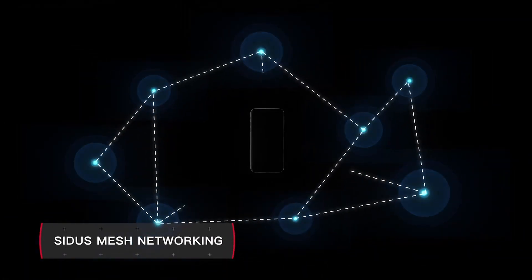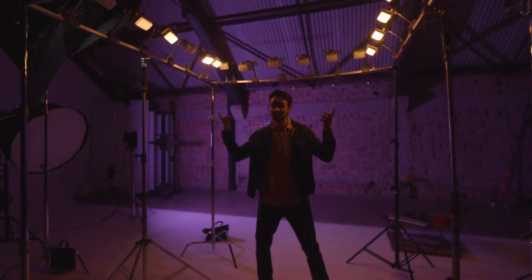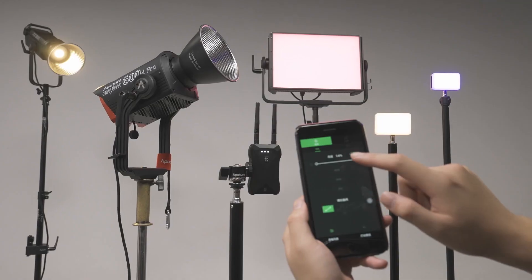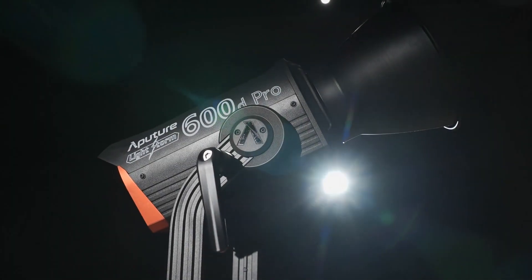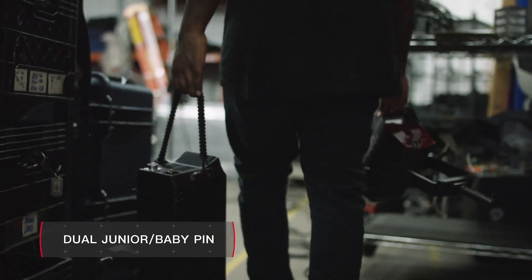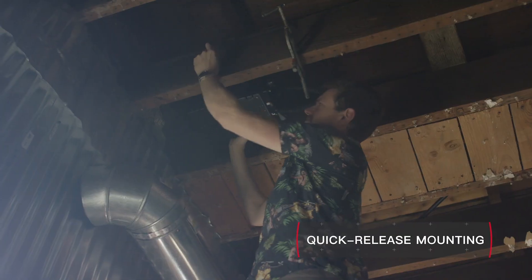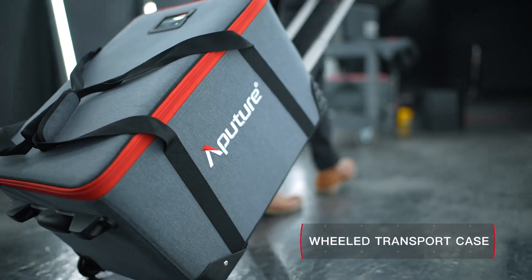Situs mesh technology means the 600D Pro will automatically connect with other Aputure fixtures like the MC, 300D, and Nova P300C to build a native lighting system and expand what is possible. The 600D Pro head weighs less than 4.3 kilograms and is light enough for use on a baby stand. It also features our dual junior baby pin and built-in lightning clamp for rapid mounting onto any light stand, truss, or speed rail, and comes equipped with a wheeled carrying case for travel.